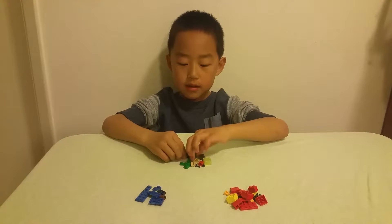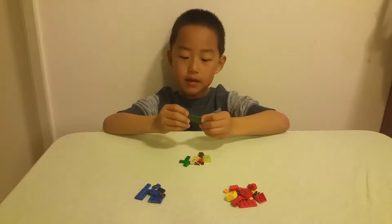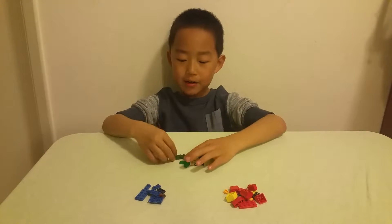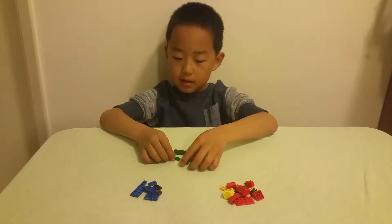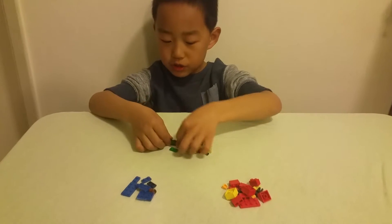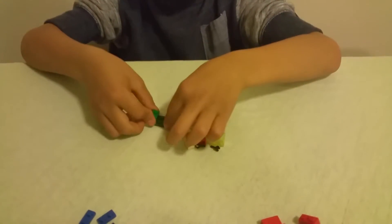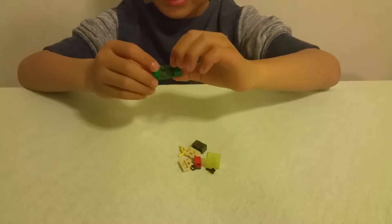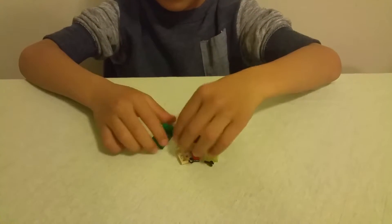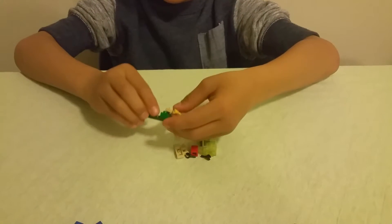The first thing you need is a 2x4 plate in green. Flip it around. The next thing you need is a stack of 2 1x2's in green. Do 2 of those. It's like a tiny seat.